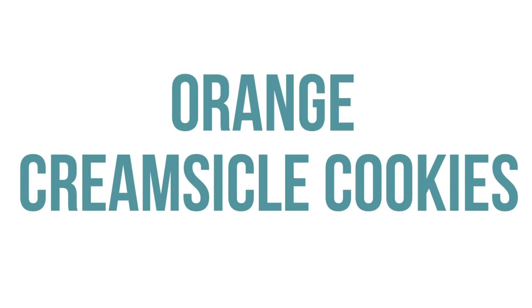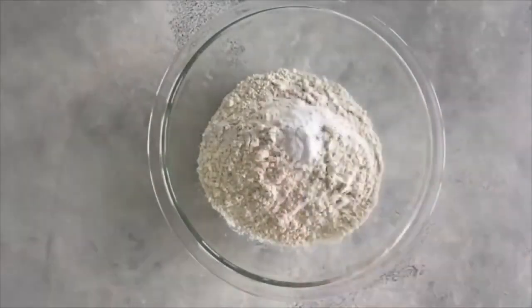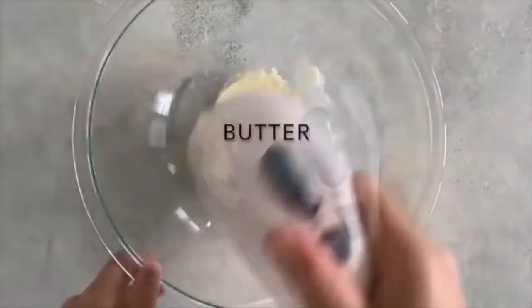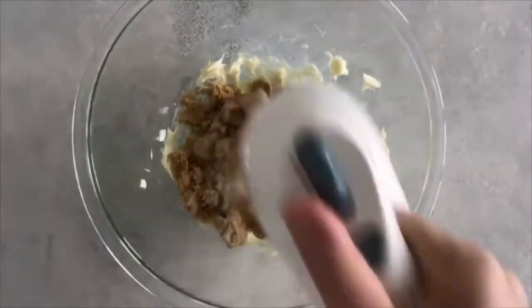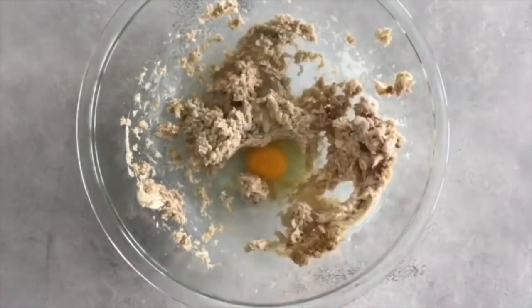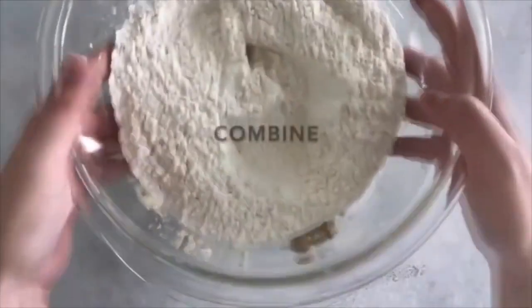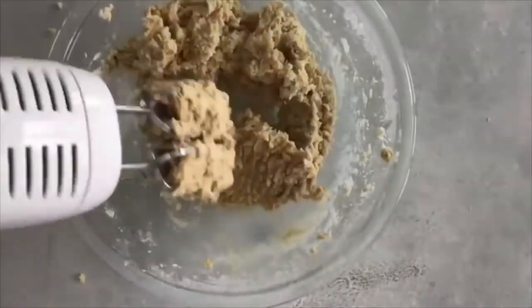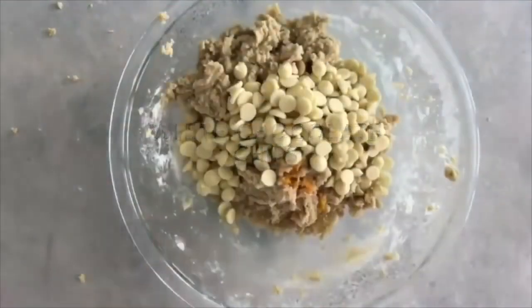My next cookie is called Orange Creamsicle Cookies. Start by mixing two and a half cups of flour, three-fourths teaspoon of baking soda, and a half teaspoon of salt — set that aside. In another bowl, mix one cup of softened butter, add a half cup of sugar and a half cup of firmly packed brown sugar, and mix until well combined. Add one egg, one teaspoon of vanilla extract, and mix with your sugar. Once together, add in your flour mixture and mix until well combined. Here's where it gets delicious: add two tablespoons of orange zest and two cups of white chocolate chips — use white chocolate chips because it makes it taste so good.